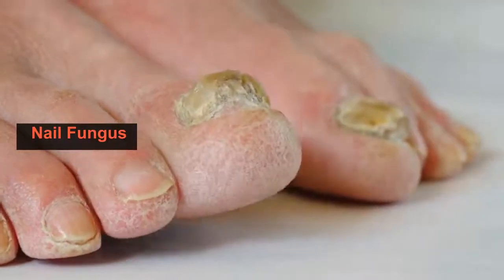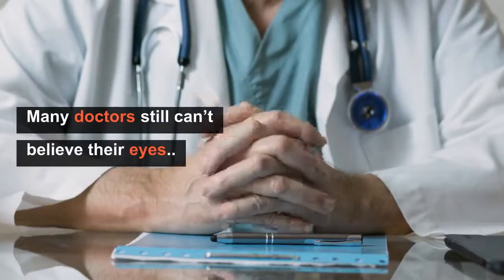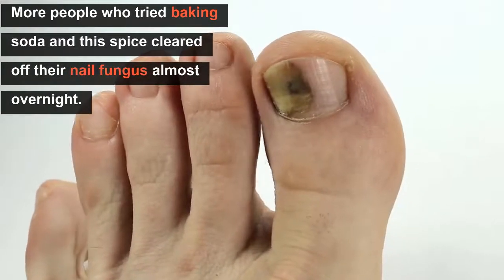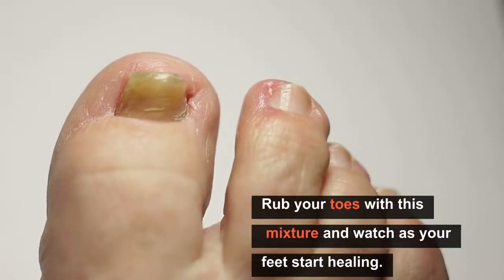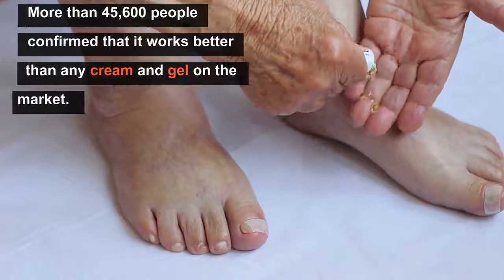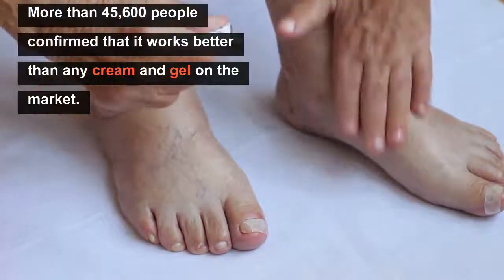Nail fungus — this is what happens when you use baking soda, and many doctors still can't believe their eyes. More and more people who tried baking soda and this spice cleared off their nail fungus almost overnight. You simply have to wrap your toes with this mixture and watch as your feet start healing. More than 45,600 people confirmed that it works better than any cream and gel on the market.